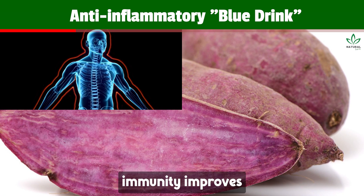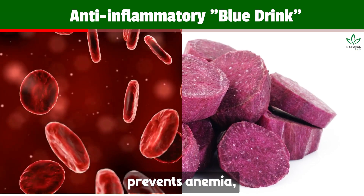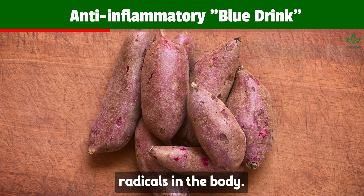Due to these nutrients, it aids immunity, improves vision, hair, and skin. It also prevents anemia, heart diseases, kidney, and gallstones. Furthermore, it has antioxidant effects, combating harmful free radicals in the body.